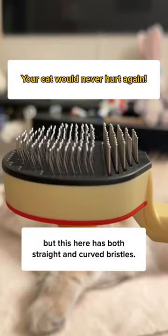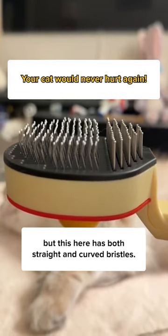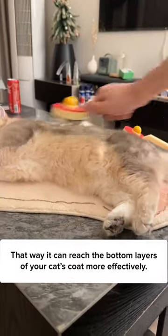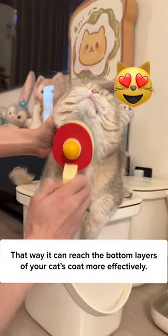Some brushes can really hurt their skin, but this brush has both straight and curved bristles. The straight ones at the bottom help detangle the fur, while the curved ones pick up all loose hair. That way it can reach the bottom layers of your cat's coat more effectively.